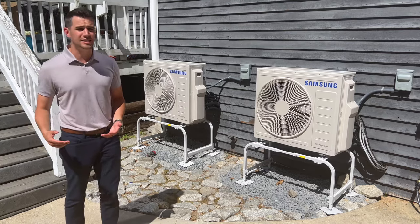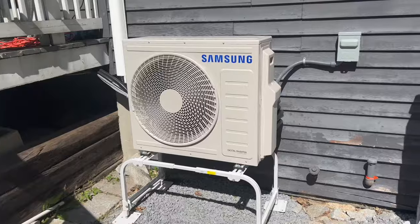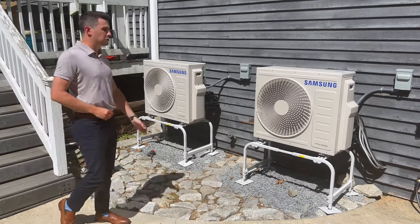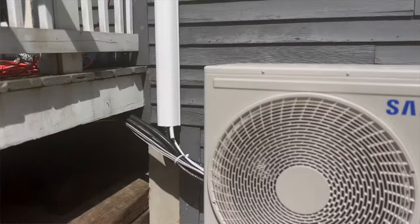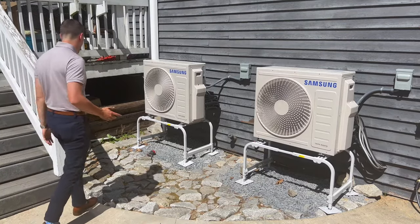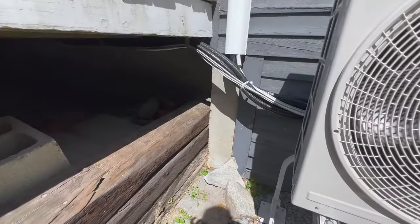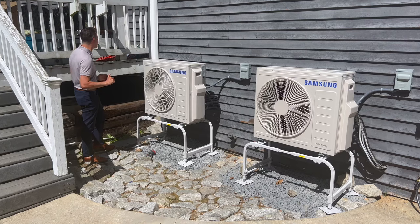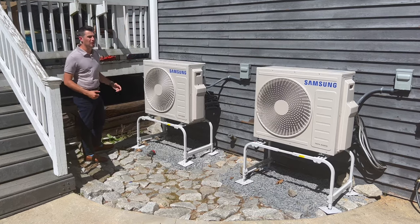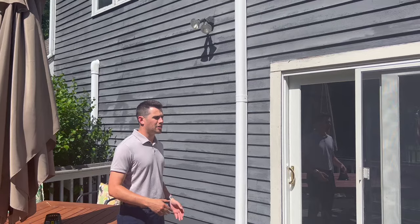It had its challenges based on the difficulty of where we could hang heads inside and how we could get the line sets run. We're going to walk through that and show you how we did it. On the left unit, it takes care of the kitchen and den area, the master bedroom right up there, and the nursery right there — the future nursery, I should say. For the nursery we ran one line set at the back of the house, but the master bedroom was more challenging.